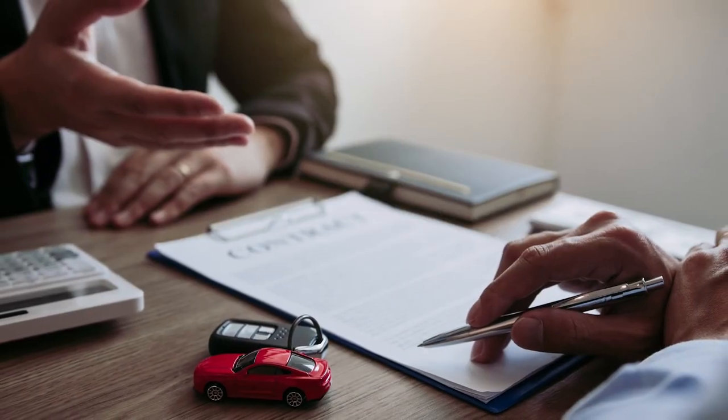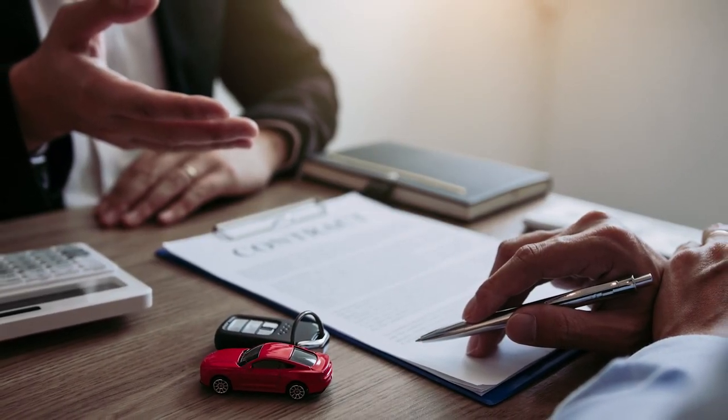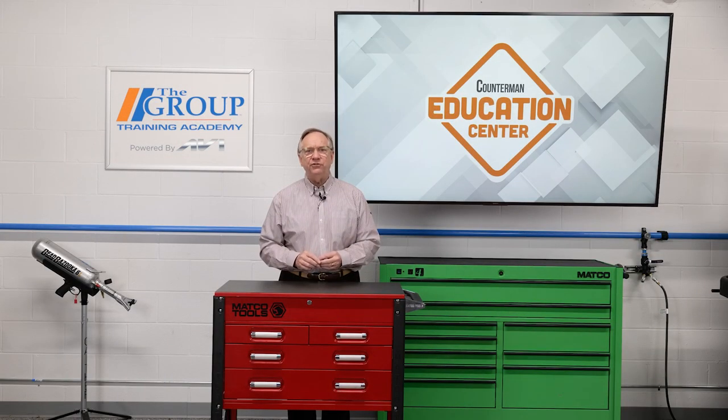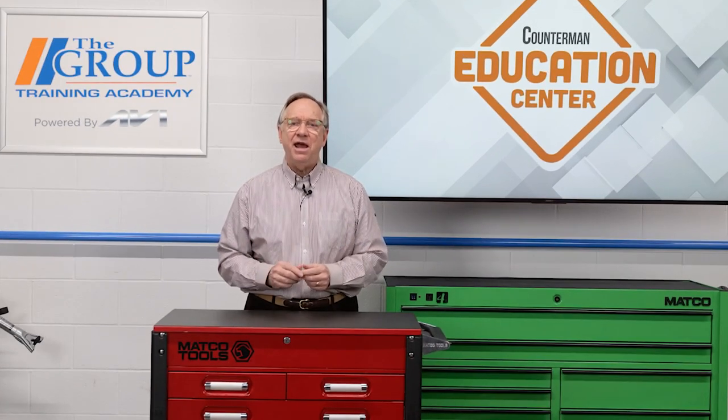Warranty situations are probably the most difficult ones out there for counter-professionals. Who wants to tell their customer no? Following these steps and helping your customers understand these systems can go a long way in strengthening your relationship with them. Thanks for watching and until next time, happy selling.